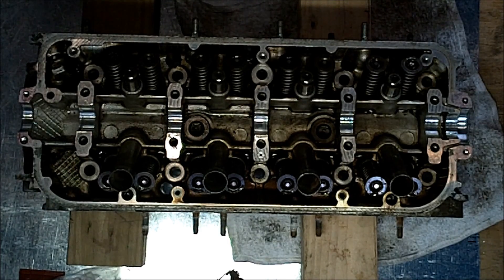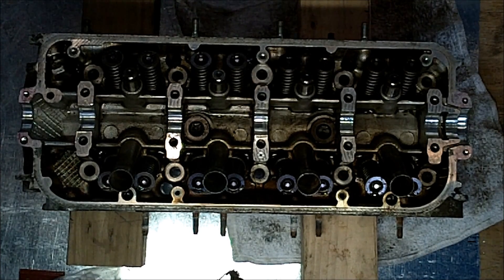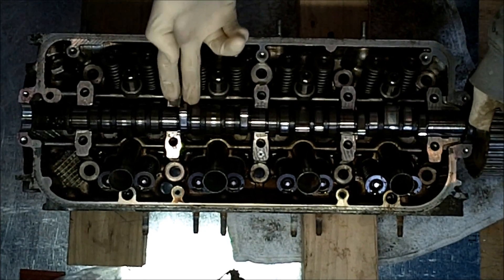I'm not sure where Honda's timing marks are, but I made my own marks on everything before I took it apart. So make sure you have marks, or at least know where Honda's marks are. I've got my own marks on everything.